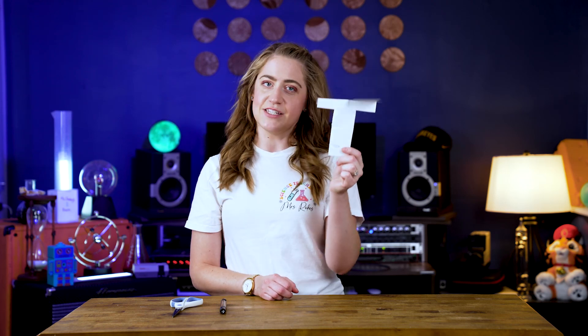Today, we made our own self-rotating sycamore seed model with paper, paper clips, markers, and scissors. So why don't you try making your own model sycamore seed and I'll see you next time on another episode of Miss Shelley's Science Show.